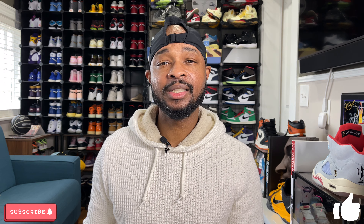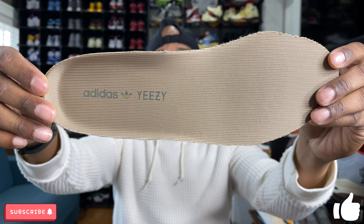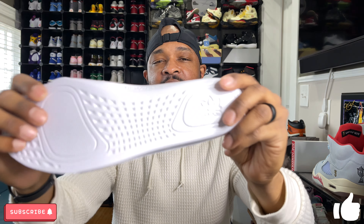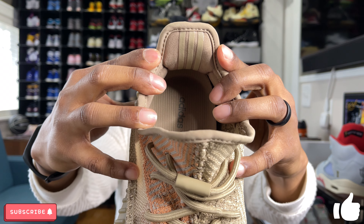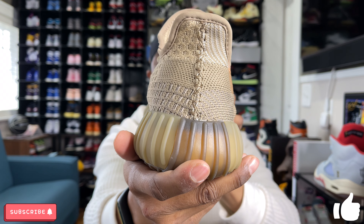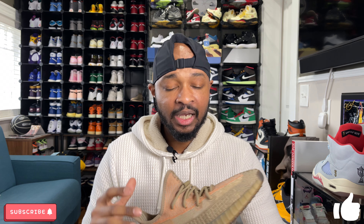Looking at the insole, it's in that same sandy color with Adidas and Yeezy branding on the rear, and the bottom of the insole has the same traction pattern with Adidas branding. There are also numbers at the top of the insole. Another detail I like about 350 V2s is on the back tab — the three stripes are there and they do reflect when hit with a flash. These do not have a pull tab on the rear, unlike some past 350 V2s.